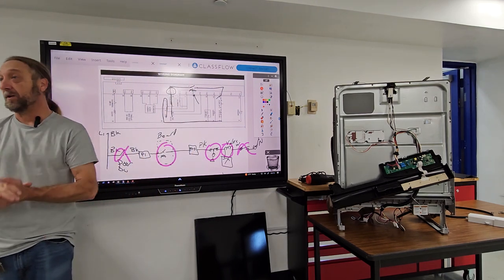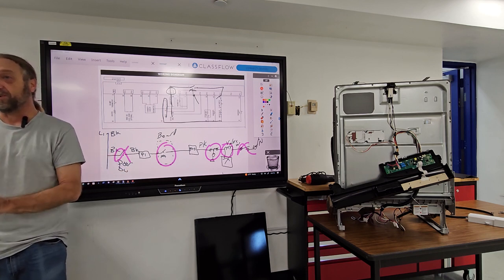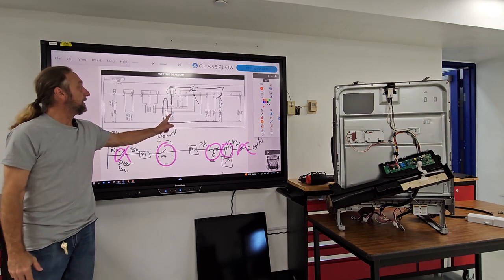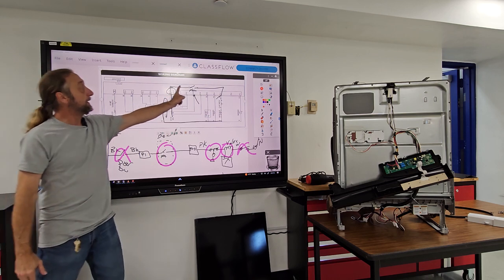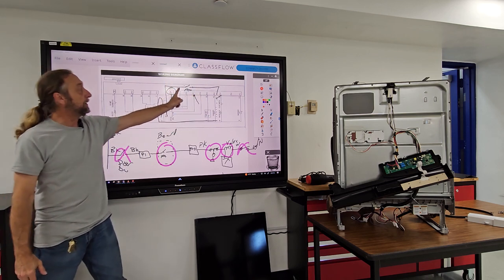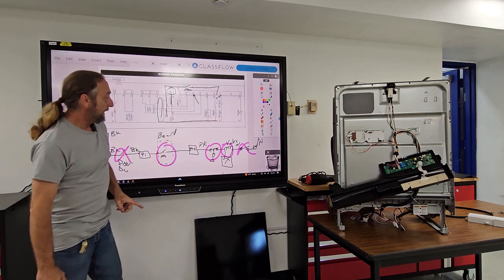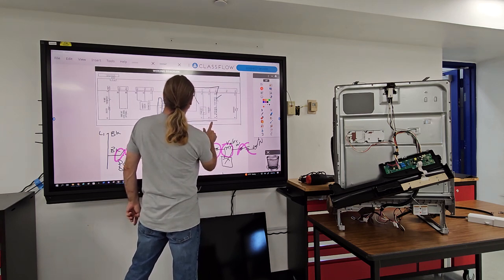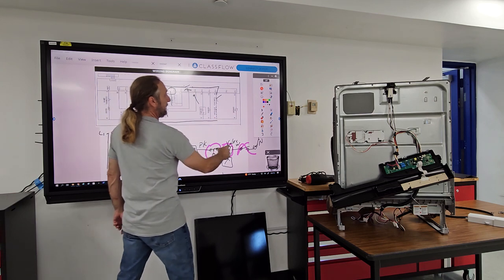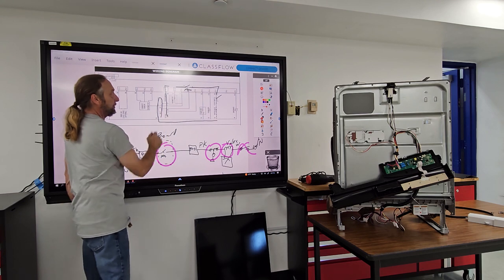The dishwasher is not filling with water. Power comes in, goes through the door switch, from the door switch it goes to the main board. There is a relay on the board, and it comes out through the float switch here, and back through the other door switch on the neutral side.